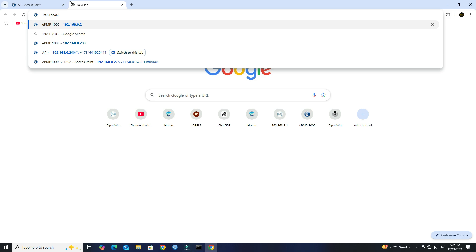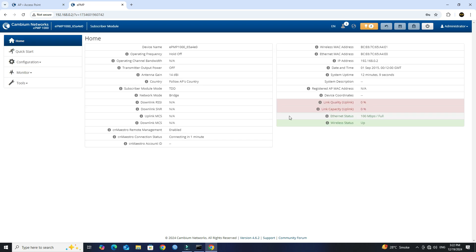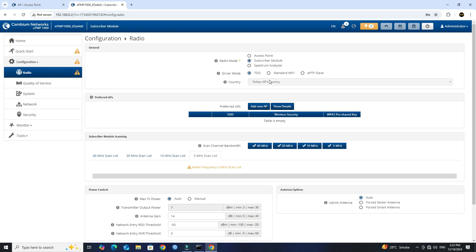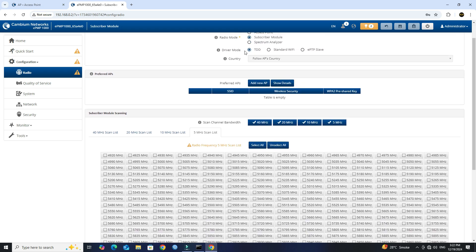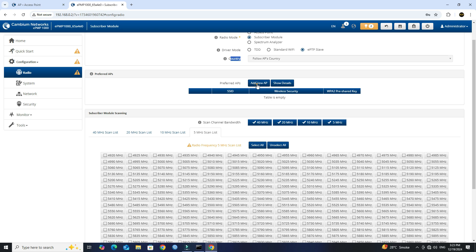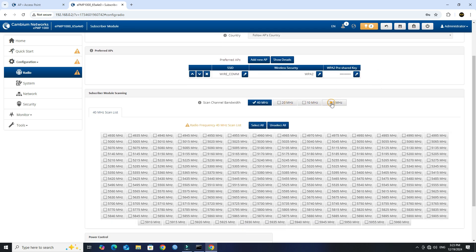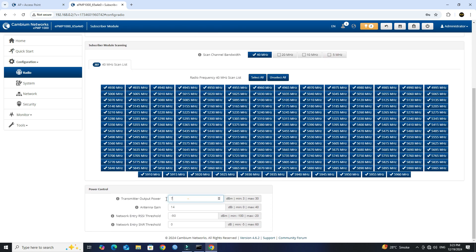Log in to the second Force 130. Next, go to Configuration. Set the Radio mode to Subscriber module and set the Driver mode to EP2P Slate. Under the Preferred AP section, click the Add AP button. Next, input your AP SSID and password. Next, set the scan channel bandwidth to 40 MHz only. Next, click Select ON. Set the transmitter output power to 27. Click Save button.